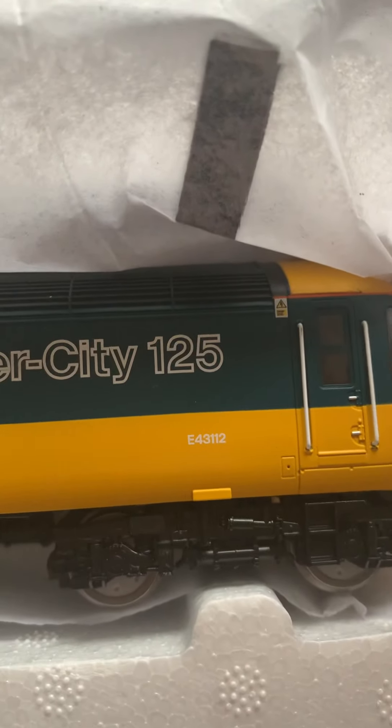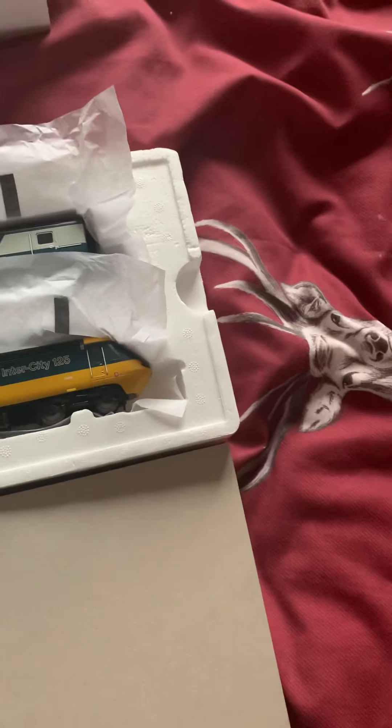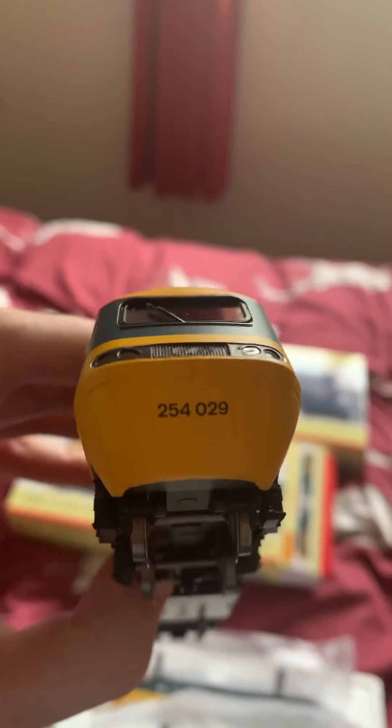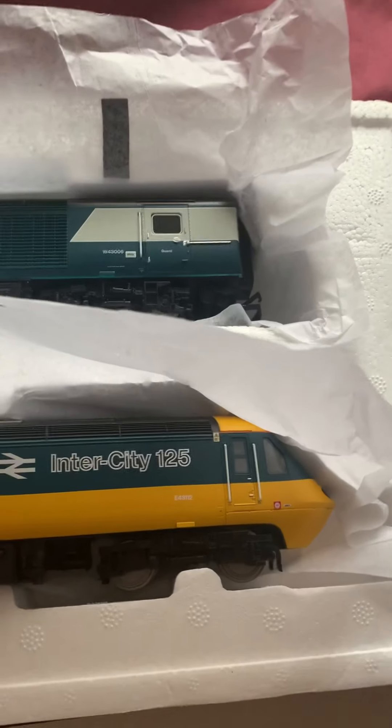Wow, never saw that number before - it usually just says the code but it says E4311 and 2 - amazing! Let's get this out. Look how well detailed that is - 254029. Again it's on the old couple hooks, and the wheels are very sturdy. I haven't actually got the LNER Farewell set coaches - I've got the BR Blue ones though, so I'll run it with the BR Blue.